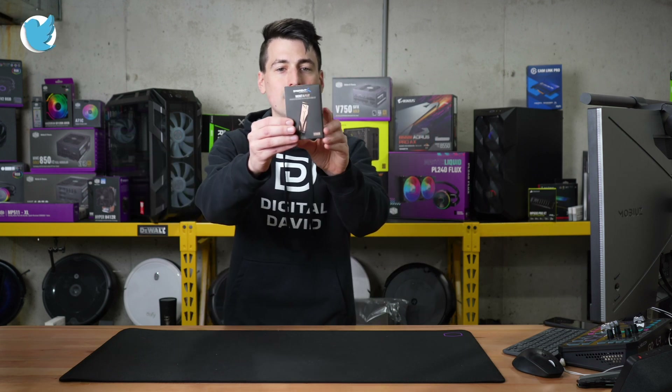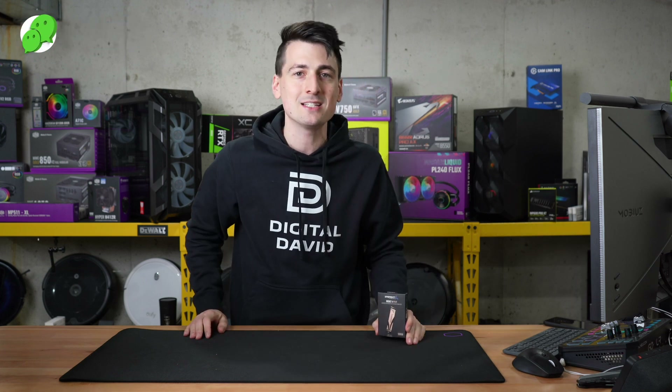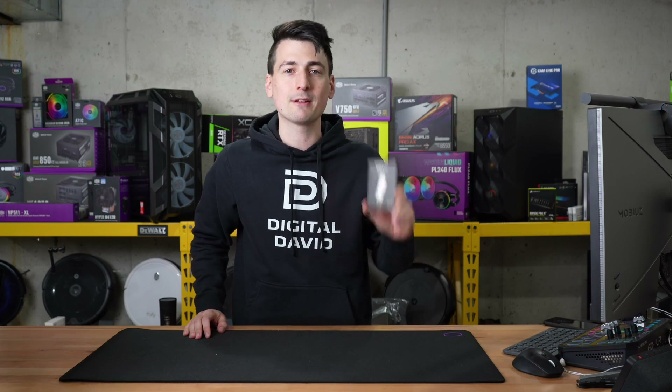You can see the retail box and packaging right here. We have the 500 gigabyte version, but they have multiple capacities available depending on your storage needs. Now let's go ahead and open it up and look at the contents.